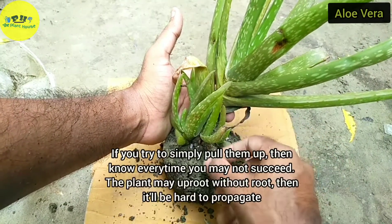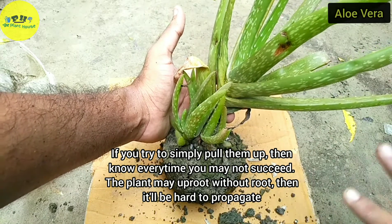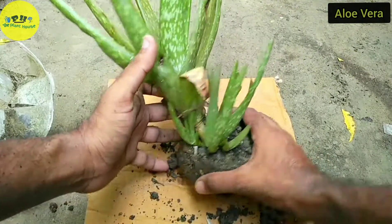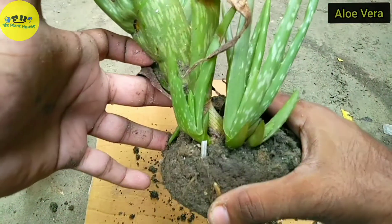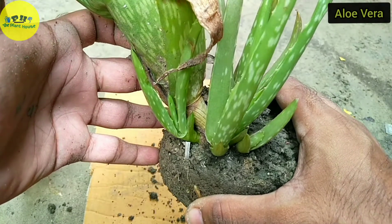If you simply try to pull them up, you may not always succeed — the baby aloe may rip apart without the root or base part, and then it would be really hard to propagate further. So there is a technique to doing that.